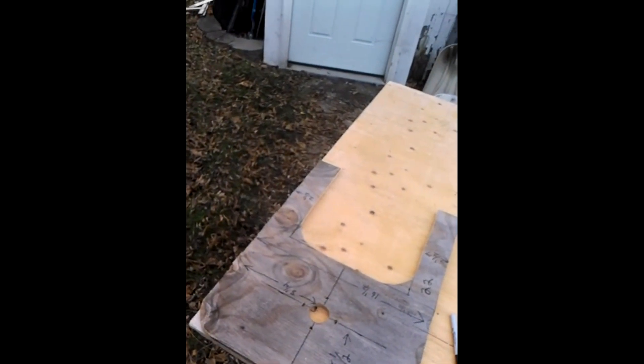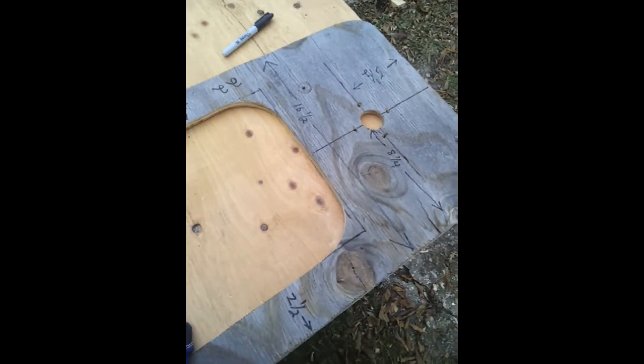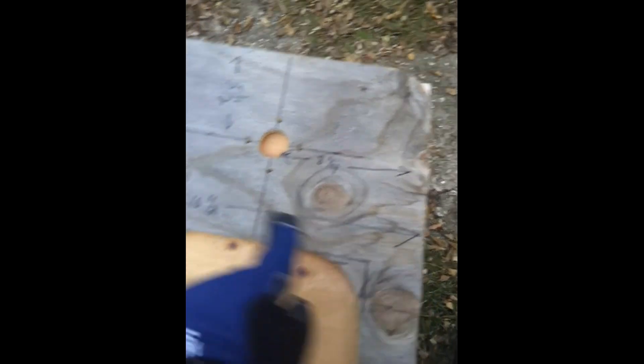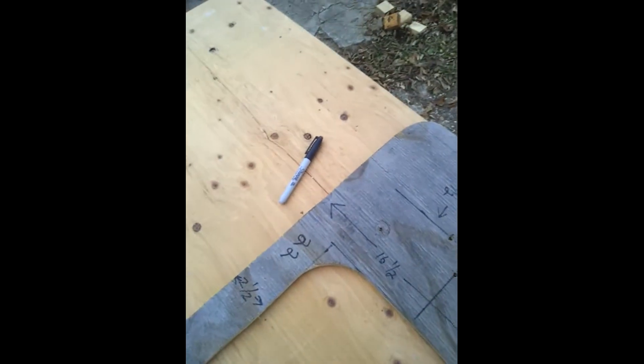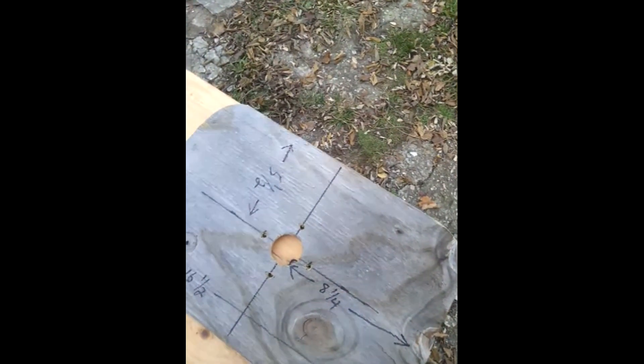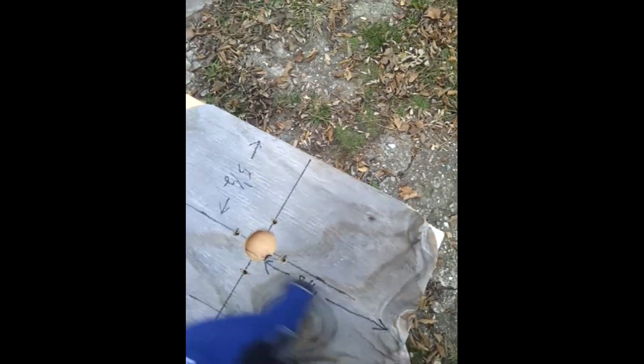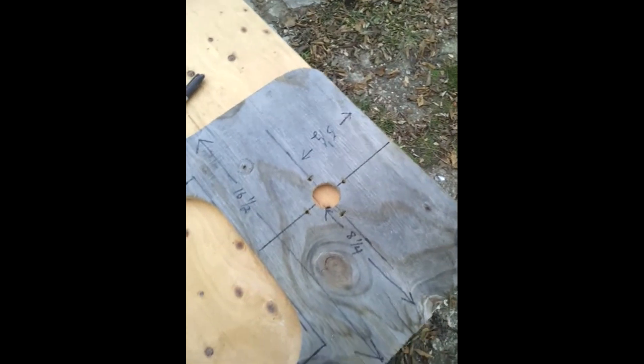What we're working on today is the base — this is what the widow sits on. This is just a template here. We're gonna make this out of three-quarter inch plywood. It is going to measure 16 and a half inches across and 22 inches from here to here. Your center hole is where the air cylinder runs up through, and that's five and a half inches with eight and a quarter over giving you the center line.